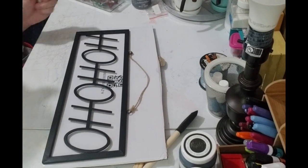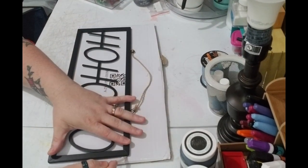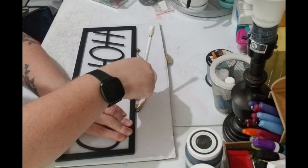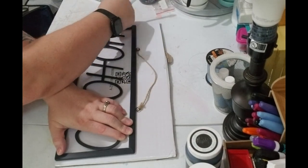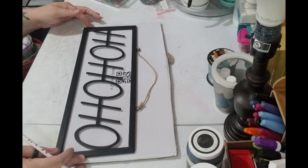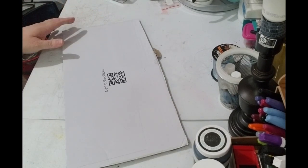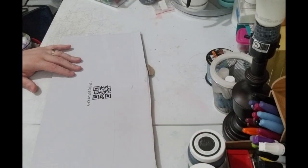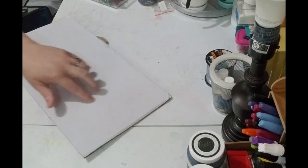So the first thing I'm going to do is trace around the sign so that I can cut what is needed. I don't need the extra — I just need it to be able to sit behind the sign. And then I'm going to take my craft knife and cut along that line that I made.